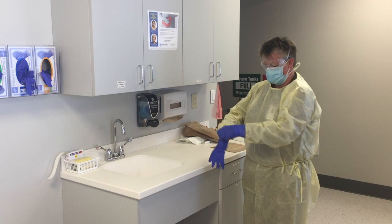You are now ready to take care of a patient with suspected or confirmed COVID-19.